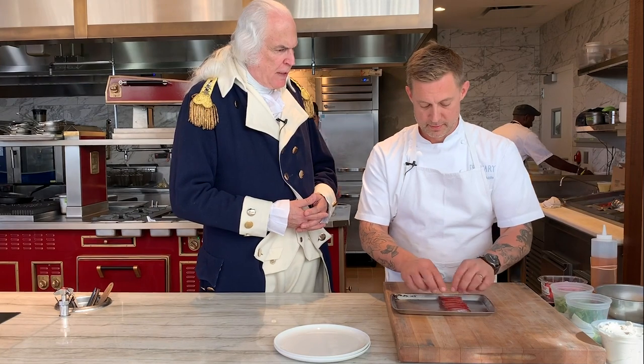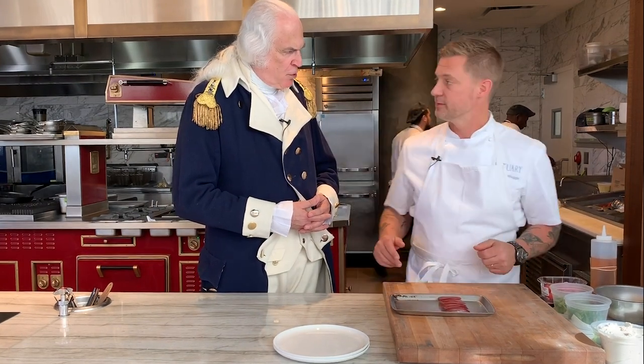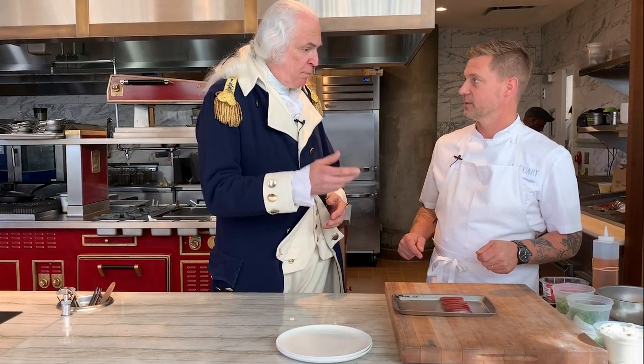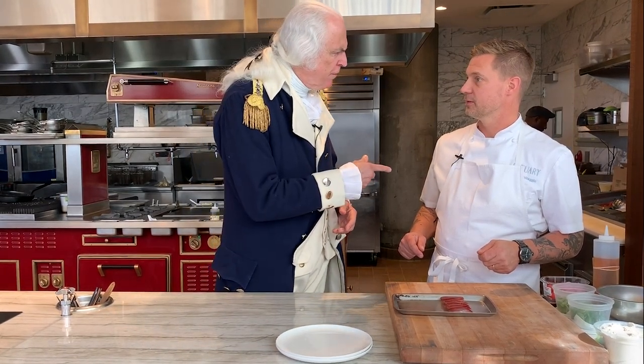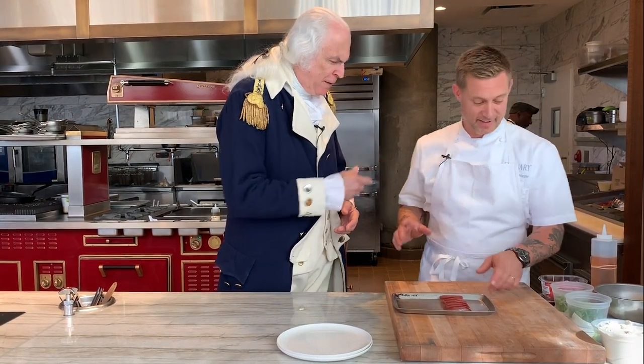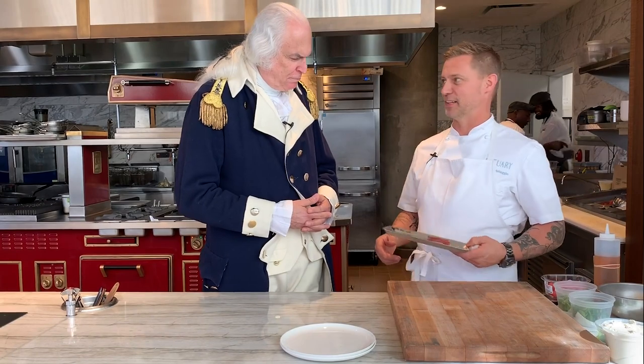I don't know if you're familiar with this, but I have commercial fishing at Mount Vernon. Do you really? We bring 1.6 million fish a year out of the Potomac River. How did you pronounce the river? The Potomac. The Patamac. Got it. I think things have changed then.